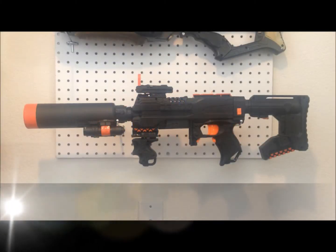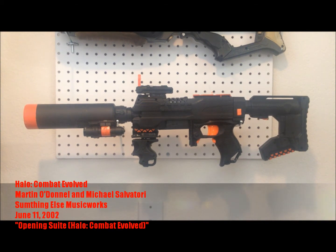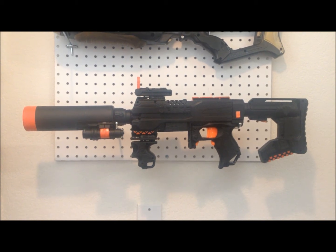Hey there YouTube, this is GillyMonster. This is my first full motion video, and it will be covering what you see before you, which is a Nerf themed Halo 3 ODST suppressed submachine gun.